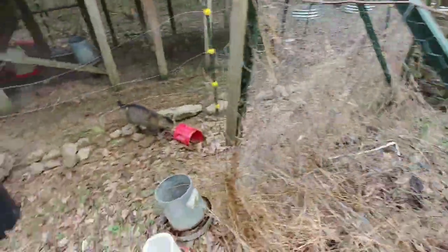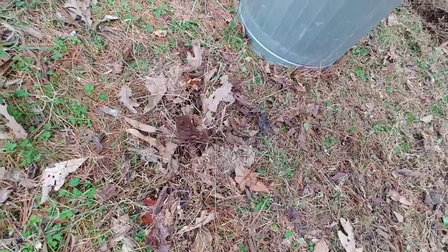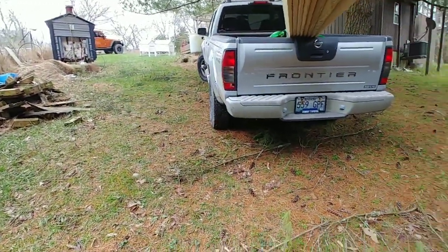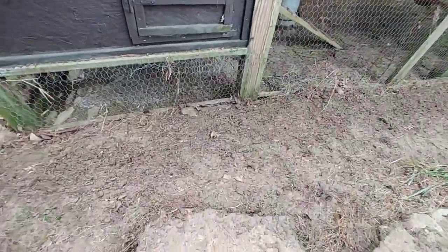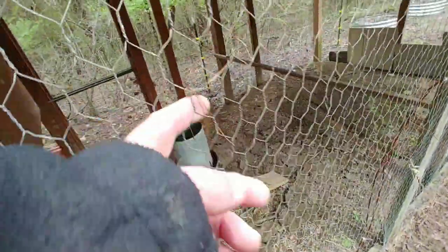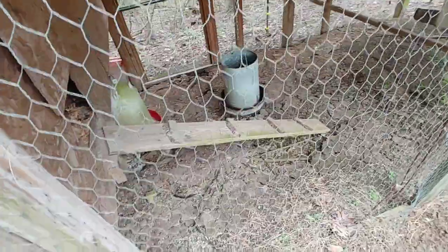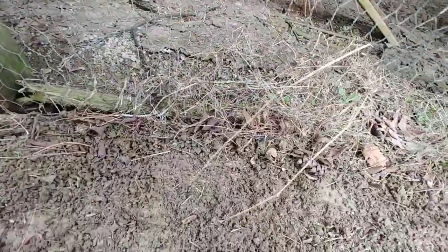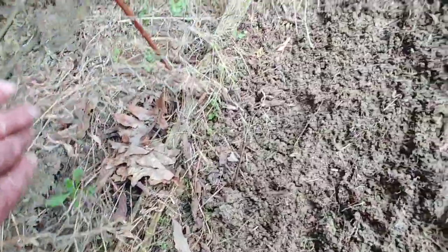It's basically just leaf matter and biomass, the same stuff you see right here. I'm on a hillside, and over the years all that stuff comes down the hill and gets up against this galvanized chicken wire — not worth 10 cents, I'm just going to be honest with you. What happens is as that galvanized wire comes in contact with the ground over the years, it'll rot out. You can see a big hole right there.